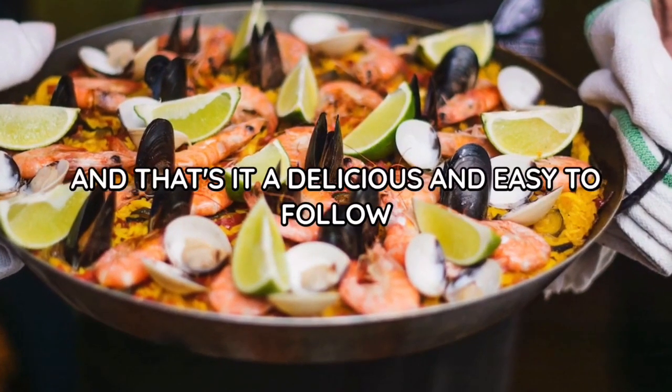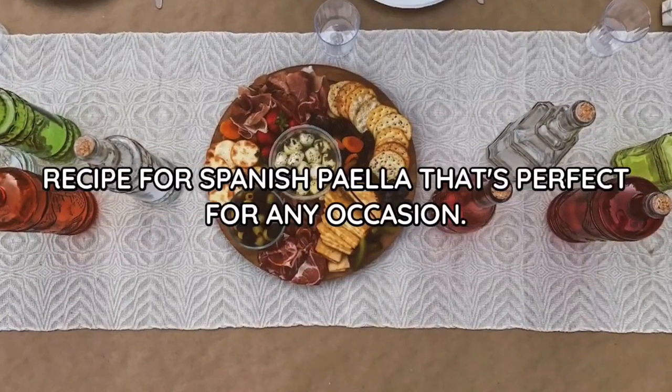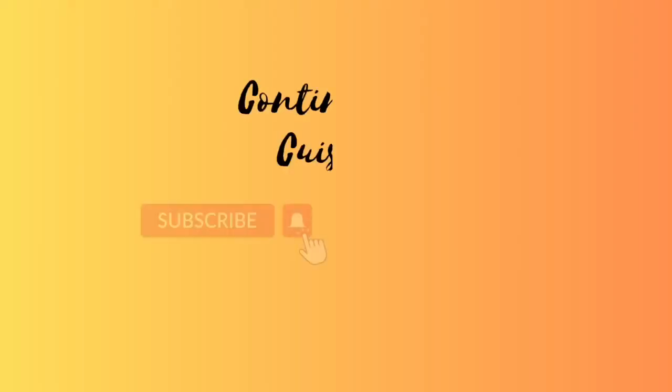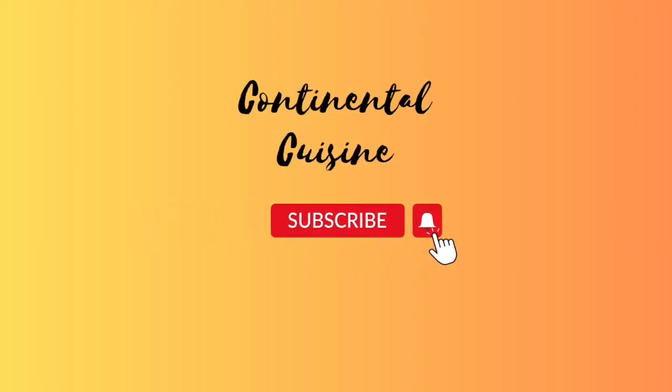And that's it — a delicious and easy-to-follow recipe for Spanish paella that's perfect for any occasion. Subscribe now and press the bell icon so you never miss an update.